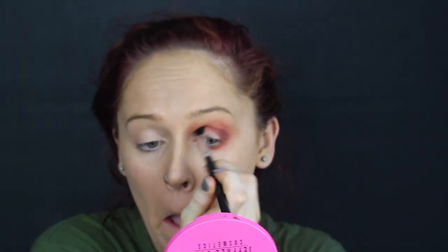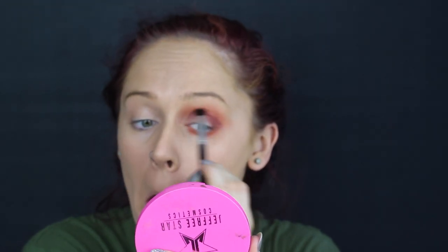The first thing I'm going to go ahead and do is start off with a transition shade. After that, I took an orange shade, smoked it out, and then I went in pretty heavy handed with a red shade and a smaller detailing brush. I am a sucker for a warm, smoky eye, so you know when I'm doing glam, I gotta have that warm, smoky eye.